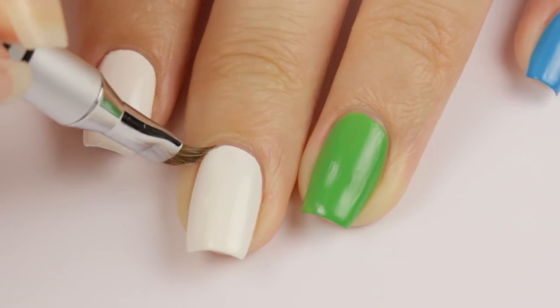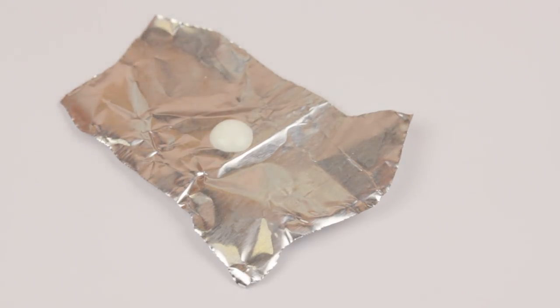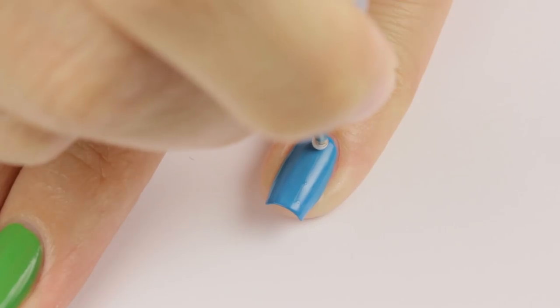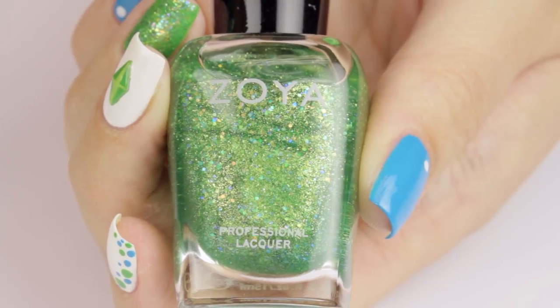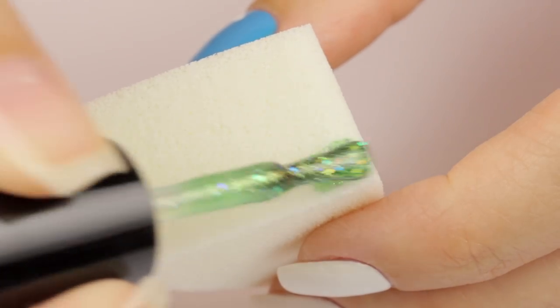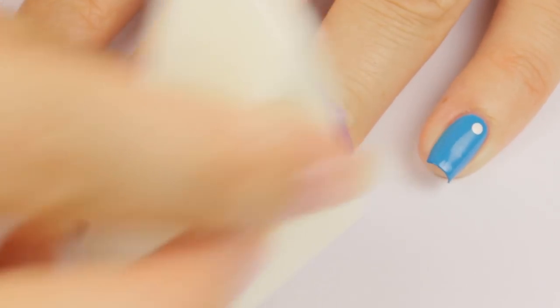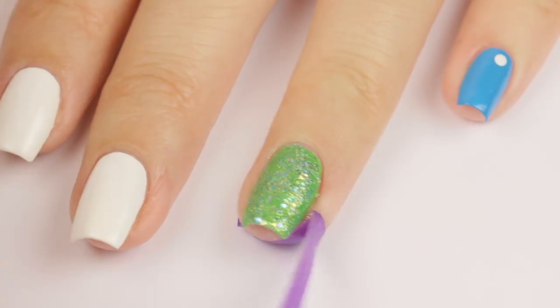Once your nails have dried, we can move on to designing. We're going to keep the blue nails simple by adding a little white dot near the cuticle with a dotting tool. For the ring finger, I'm sponging on this gorgeous green glitter polish from Zoya. You can keep the skin around your nail clean while sponging with either liquid latex, clear tape, or mani tape like I'm using here.